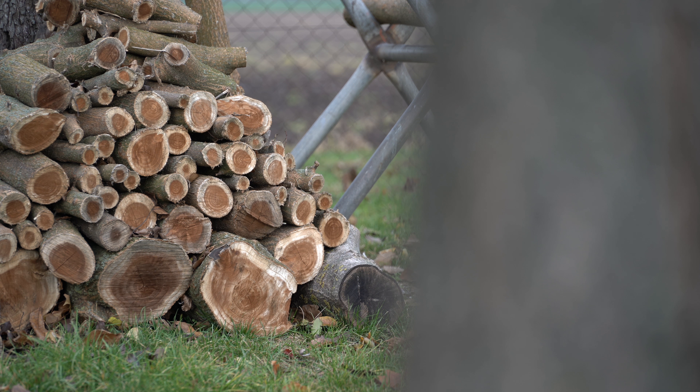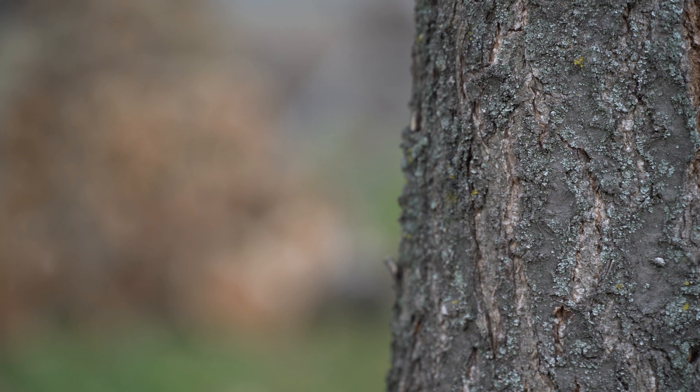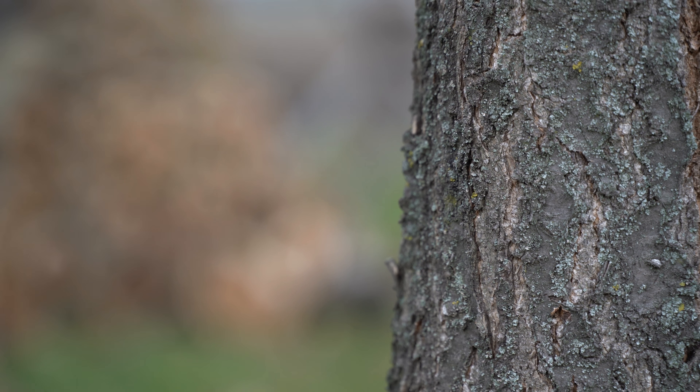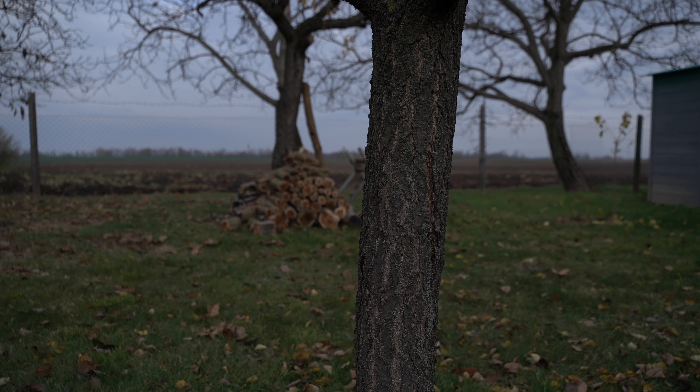Still in manual focus mode, let me change over to the nearby trunk of the tree. I'm using focus peaking — more or less the inner side of the wood is in focus. And now I'm zooming back in, and what I can see is that while I'm zooming in the trunk remains in focus.